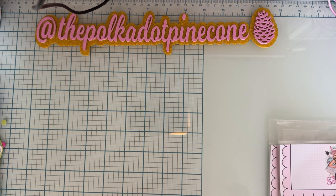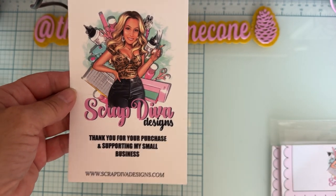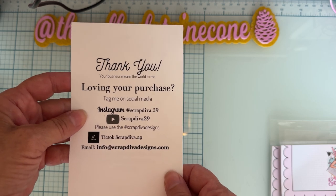Hey guys, I'm back with a quick little project share for Scrap Diva Designs. This is Erica's website, ScrapDivaDesigns.com, and here is the All Paper social media, so you can go ahead and follow along on that hashtag to see what everybody's making.